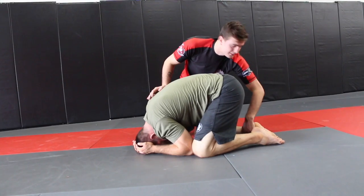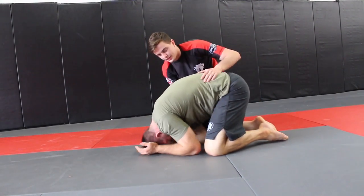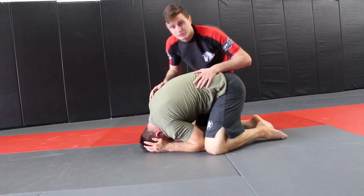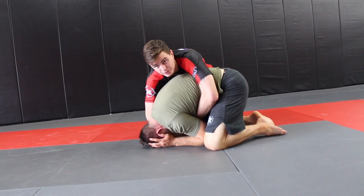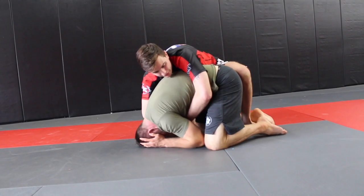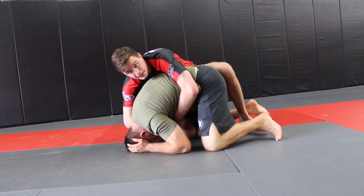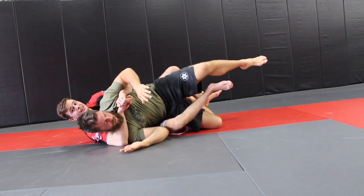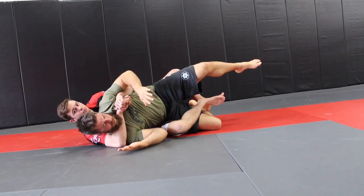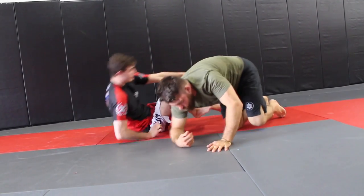I take this heel and just pull it out. A lot of times the person is going to be staying tight where I can't get my hooks in, so instead of doing that I'll get my seatbelt grip, go behind the legs, and pull his knee out. At the same time I want my opposite knee right next to his — that way when I pull it out he falls to the side, making it easy to get that other hook in. I have him trapped and then I can single him out and start to take the back.